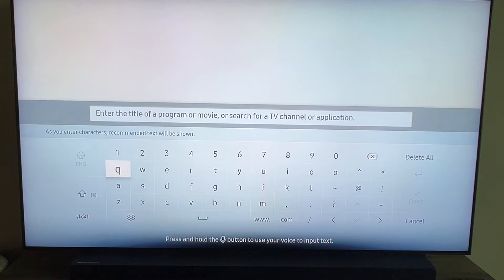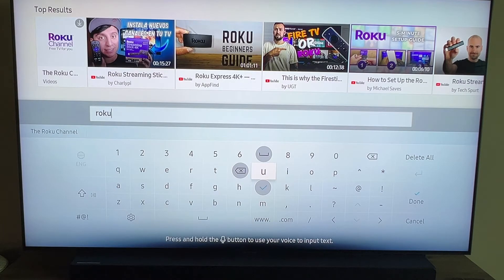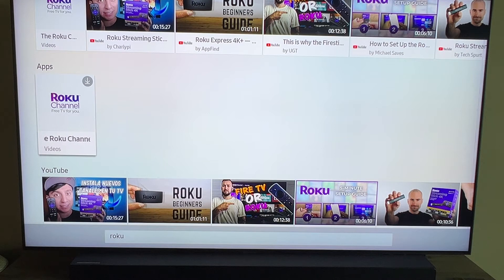I'll bring up this menu here and then go ahead and type in Roku. And after you type in Roku, you'll see at the top there it has a Roku channel. We're going to go ahead and go over to that. Once I did click on it, there's apps there on the second row right there. Go ahead and click on that Roku app.